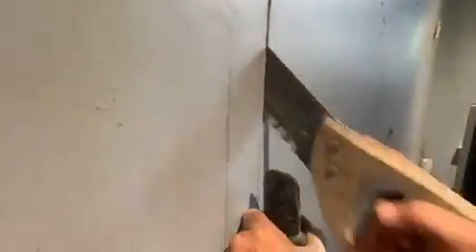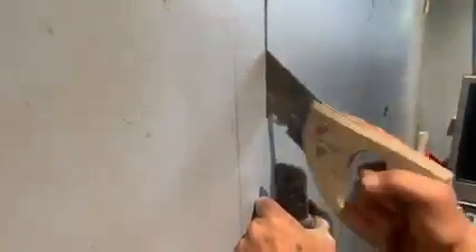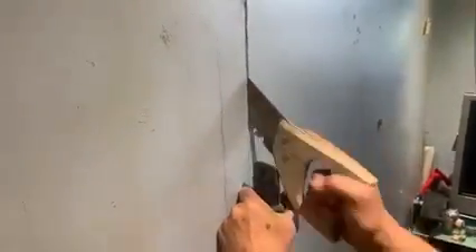And that is a blocky dust shield, catching all of the dust and the saw. Look at that — catching all in there. Perfect. It's a blocky dust shield, catching all of the dust and saw.